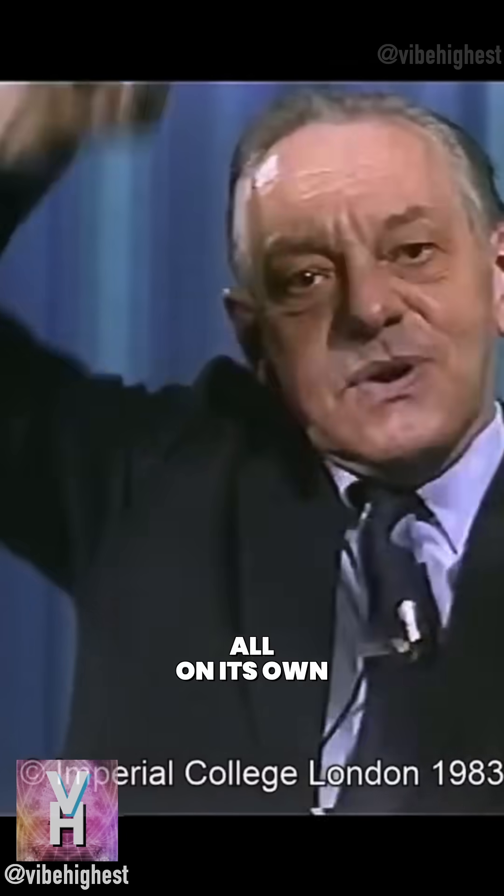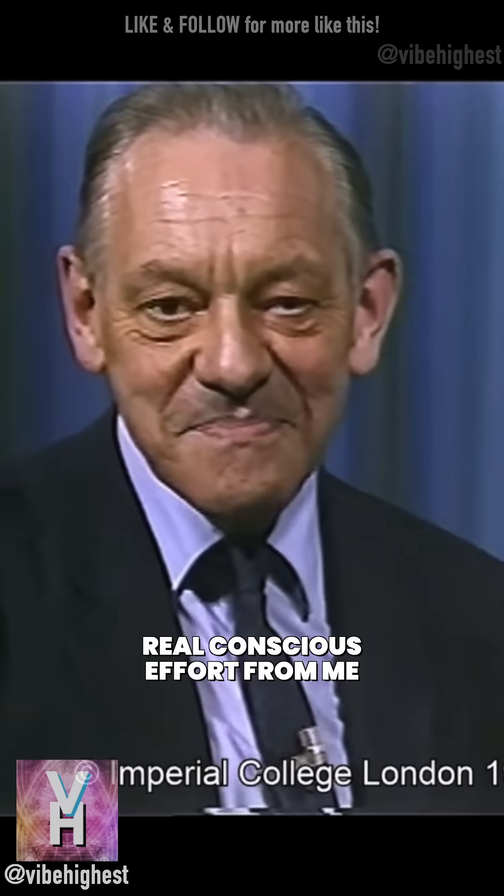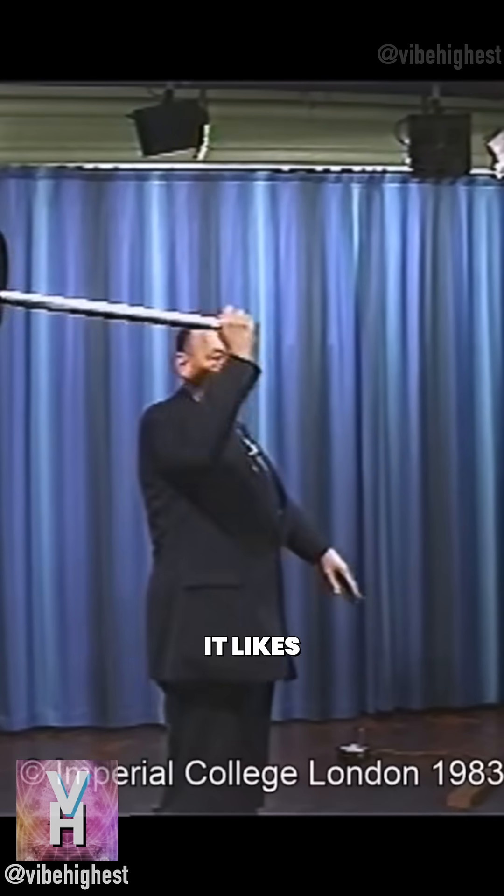Because it goes up all on its own, you see, without any real conscious effort from me other than simply steering it round a path that I happen to know it likes to go.